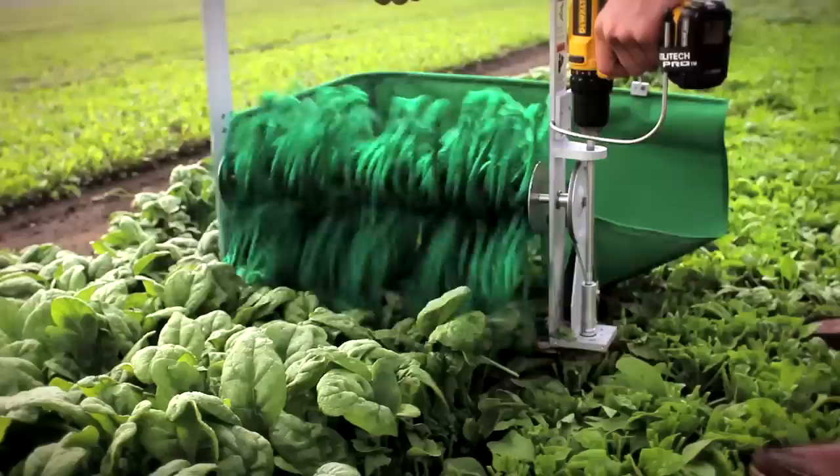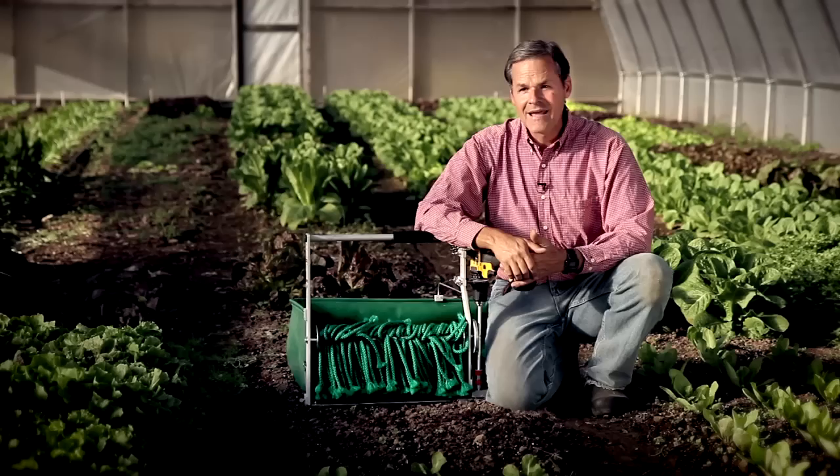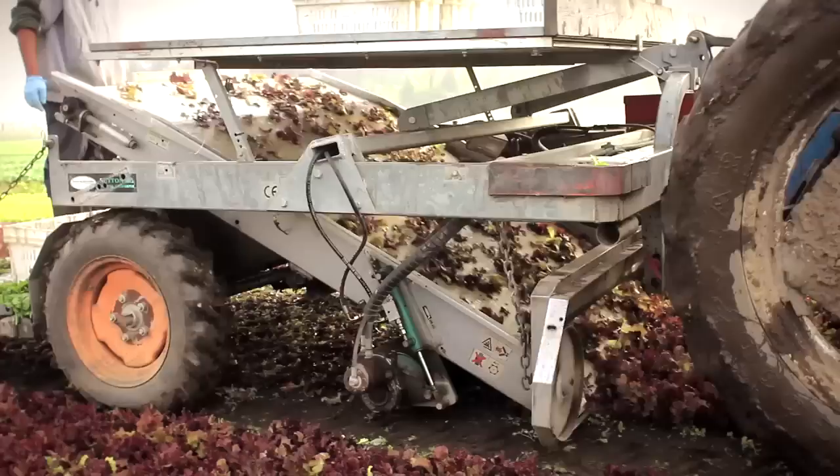In the fall of 2012 we started production and they went on the market. Up until now, there had been no mechanical harvester in between scissors and knife and $10,000 units.